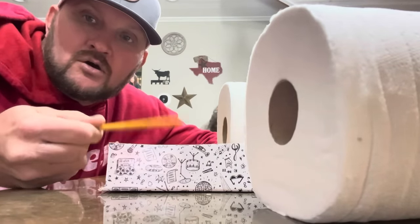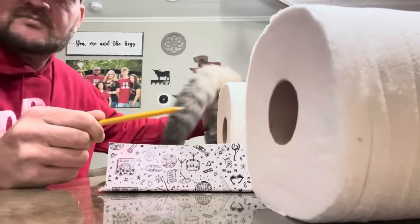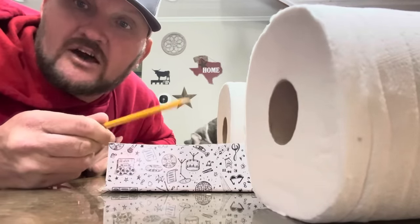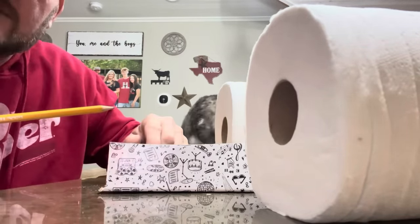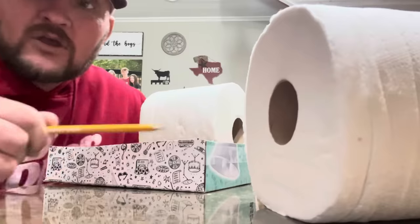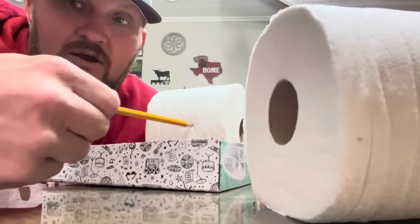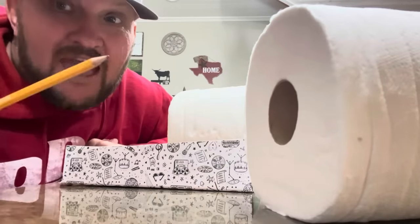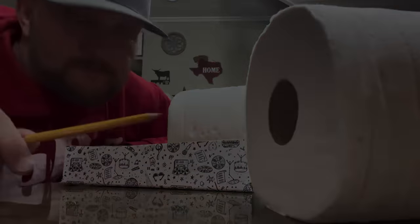Uh oh! Do y'all see what I see? The problem right here is that your hay spear is not long enough to reach the other bale of hay. And if you think you're going to go over here - a properly rolled hay roll is not going to be speared just anywhere. You're going to end up damaging the back of your truck by trying to push that hay into the bed of your pickup. That's the problem.